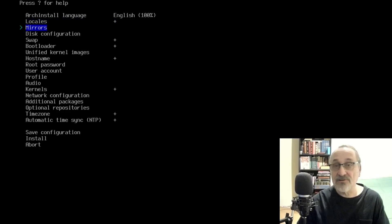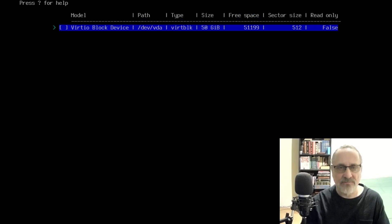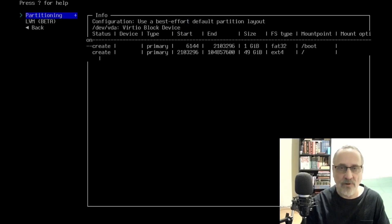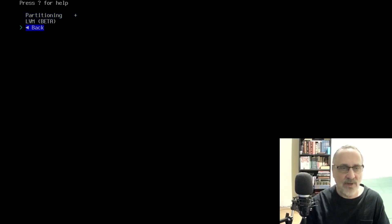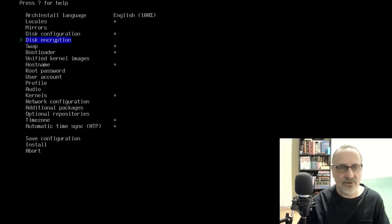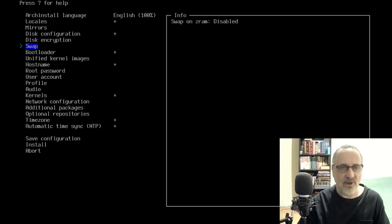I'm going to skip the mirrors because I already set them manually. For partitioning, I'm going to use best effort, select it with the spacebar. It's a 50 gig hard drive — it's a virtual machine of course. I'm going to make it EXT4. And I'm going to skip disk encryption. For swap, I'm going to say no — I'm going to disable swap because I don't like it.